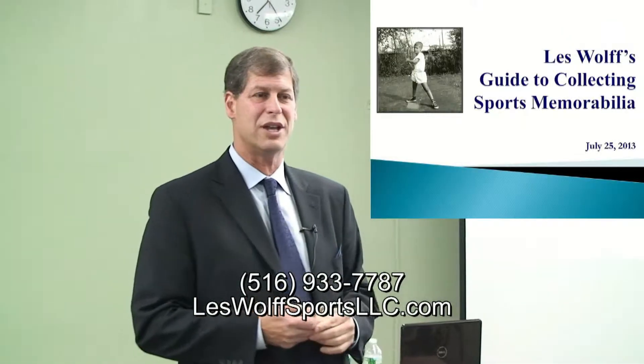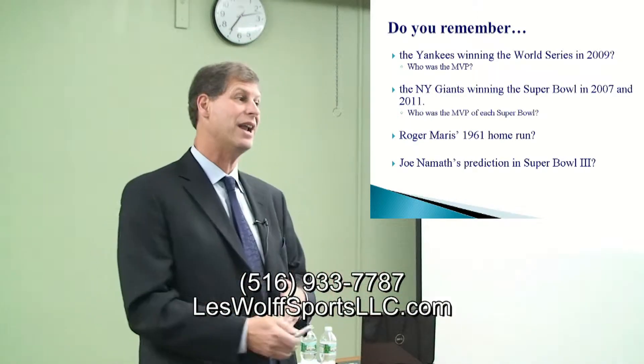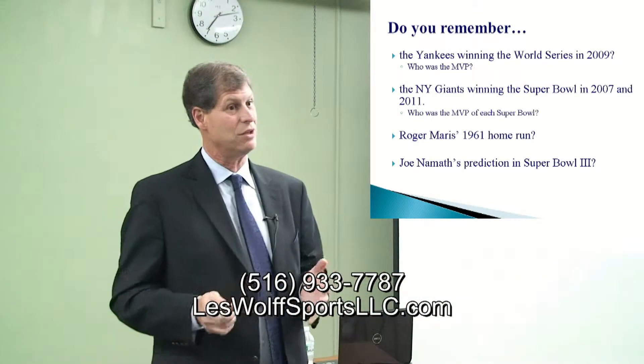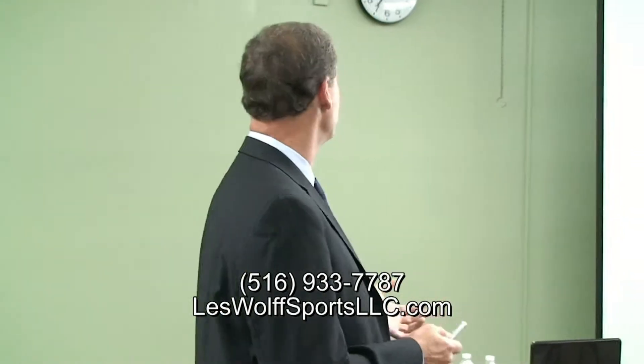I started collecting and I never thought of it as an investment. I just thought I did it for fun. Memorabilia is memories — that's the main thing to get out of this today. Memories is what we store in our brains, what we love. Because passion and the love of the game is what keeps us going as fans and players of the sport.